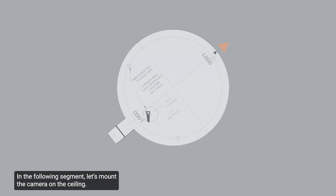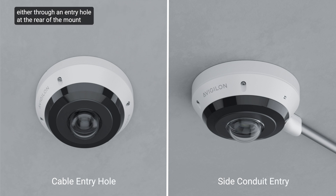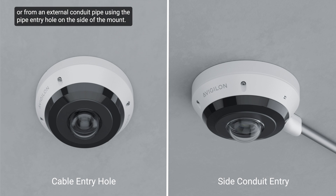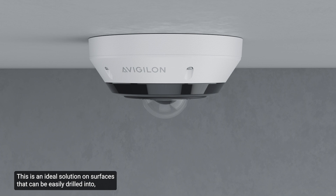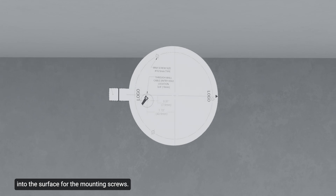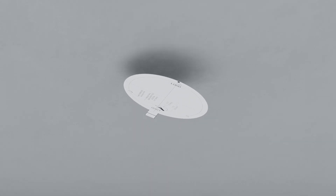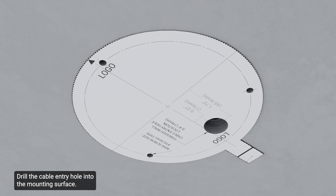Let's mount the camera on the ceiling. When installing the surface mount, cables can be accessed either through an entry hole at the rear of the mount or from an external conduit pipe using the pipe entry hole on the side of the mount. For rear entry, use the mounting template sticker to drill three mounting holes into the surface for the mounting screws, then drill the cable entry hole. Remember to mark or note the direction of the arrow. The mounting template sticker can then be discarded.